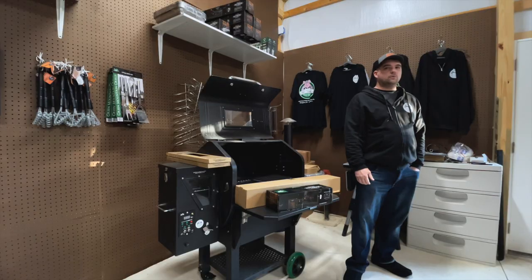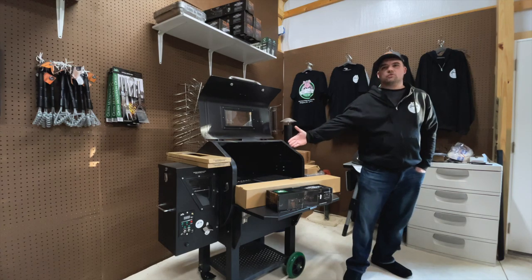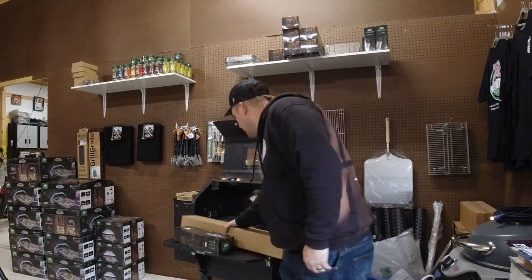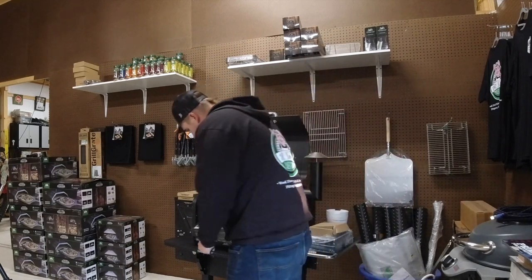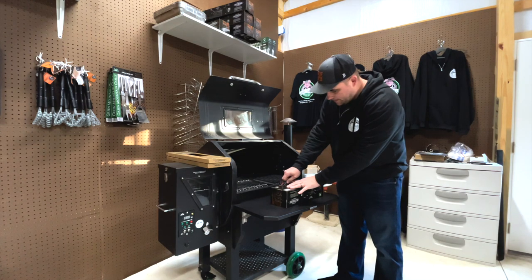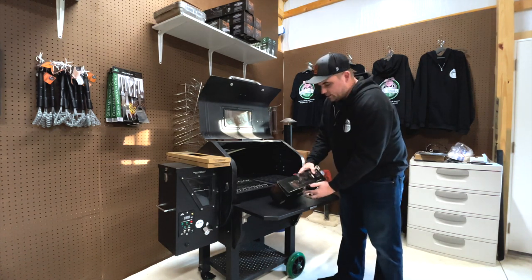First things first, we're going to do what Dr. Smoke does. We're going to open it up and put it in the grill and show you guys how to do it. Time to open up this rotisserie shindig for the Daniel Boone. Let's see what we get in the box.